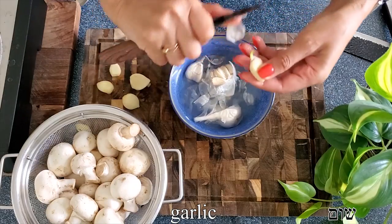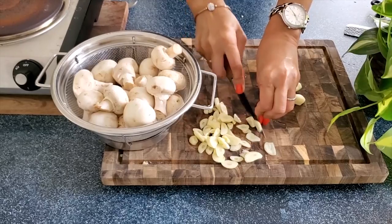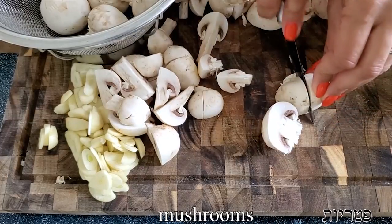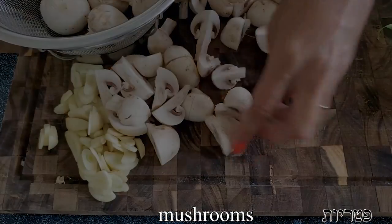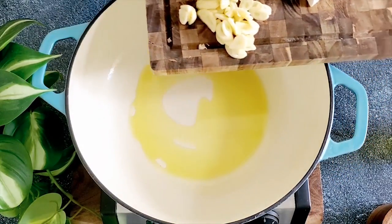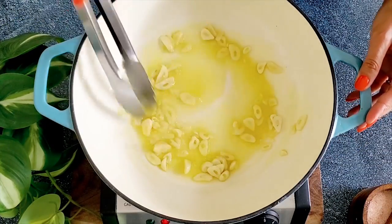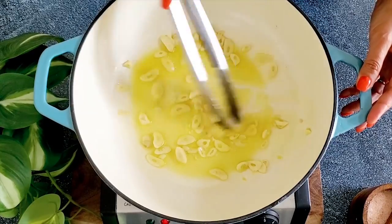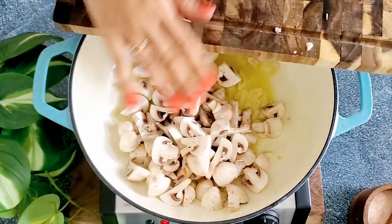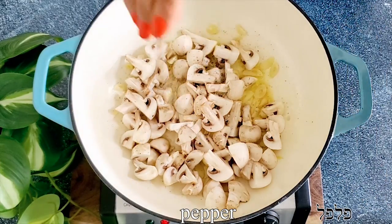Peeling the garlic is super easy at this stage. We'll slice it into thin slices, then cut our mushrooms — you can use whichever mushrooms you love, but I like to keep them pretty chunky, so I'm cutting them into quarters. We sauté the garlic in olive oil, and before adding the mushrooms we wait for the garlic to be slightly golden. Then we add the mushrooms with salt and pepper to taste — the salt helps them release their moisture.